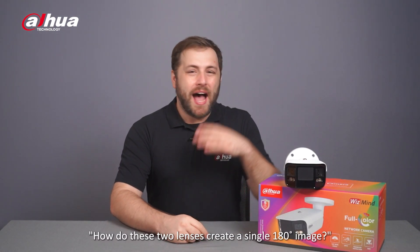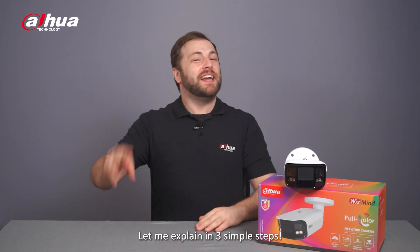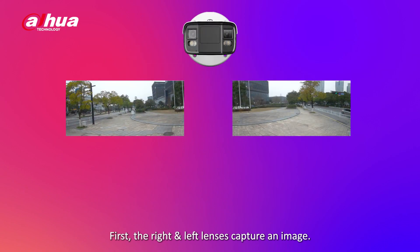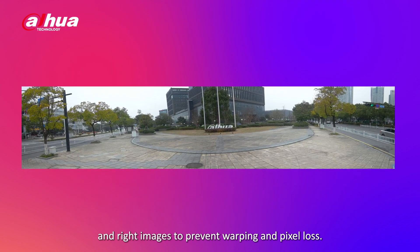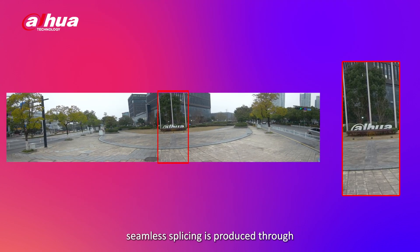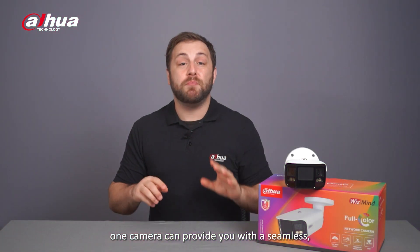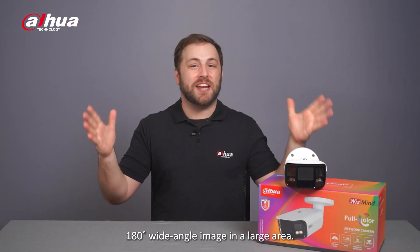You may be wondering how these two lenses create a single 180-degree image. Let me explain in three simple steps. First, the right and left lenses capture an image. Second, standardized image correction technology calculates the value features of the left and right images to prevent warping and pixel loss. And third, seamless splicing is produced through the Dahua advanced pixel-level metadata fusion algorithm. With these technologies, one camera can provide a seamless 180-degree wide-angle image in a large area.